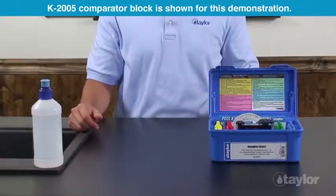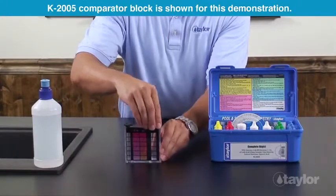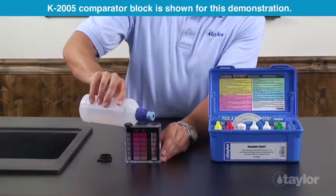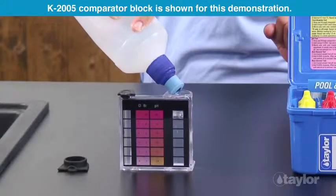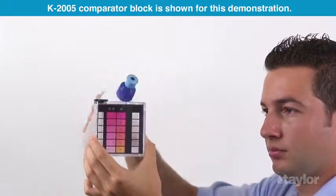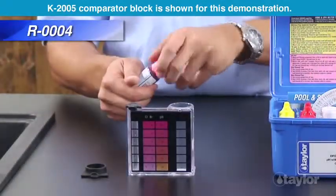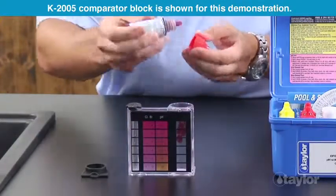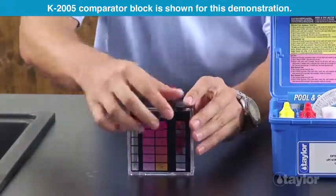To test pH, rinse and fill the large comparator tube to the 44 mL mark with the water to be tested. Add 5 drops of Reagent 4. Cap and invert to mix.